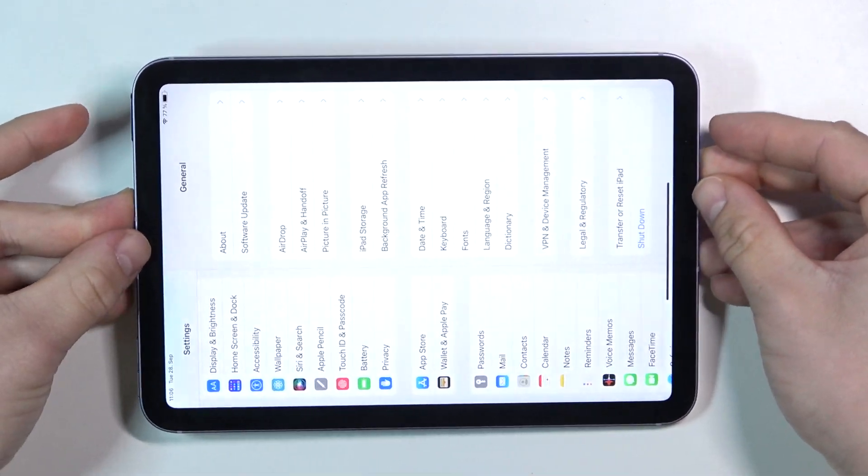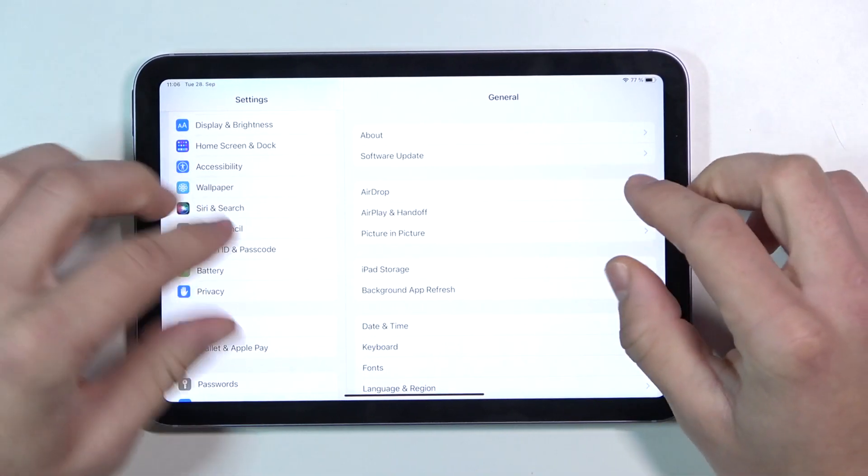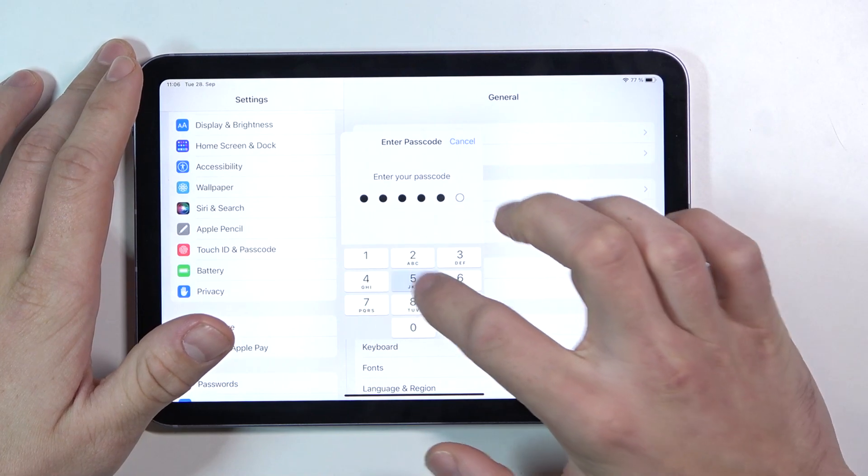As you can see it's opening. Now we can enter our Touch ID and Passcode section.